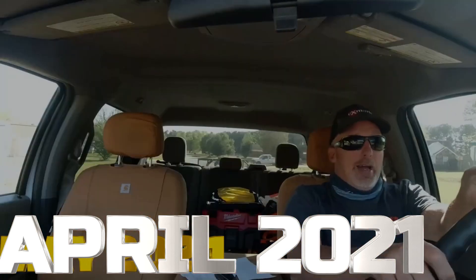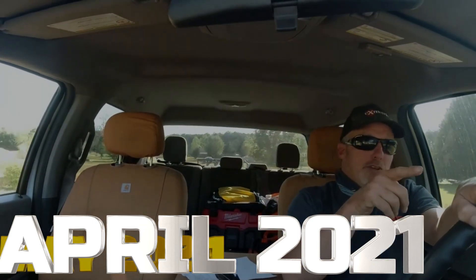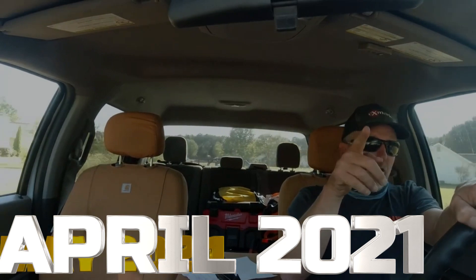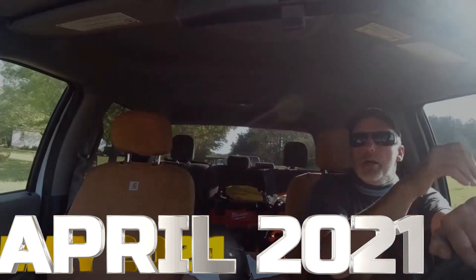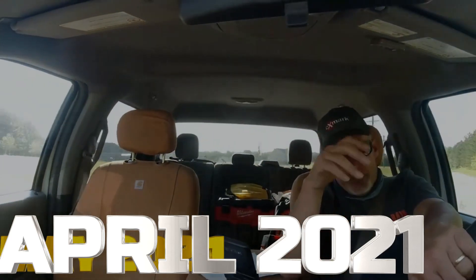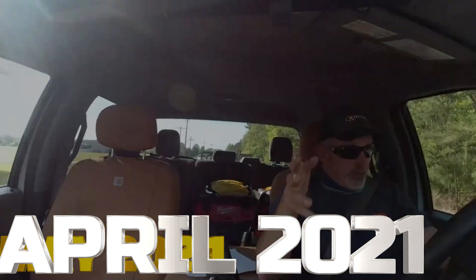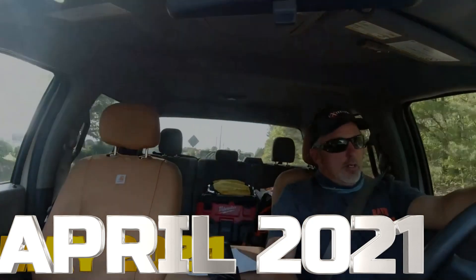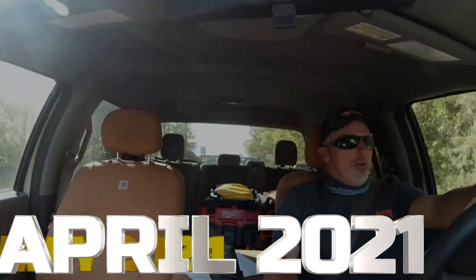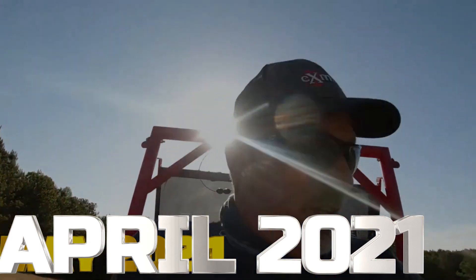I got the inside scoop on it from a guy that just bought this place down here. All I know is it's a Ferris diesel — Cat diesel. It's got about 600 hours on it. I don't know anything about Ferris mowers, like I told you guys earlier.